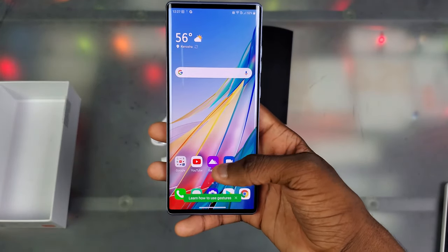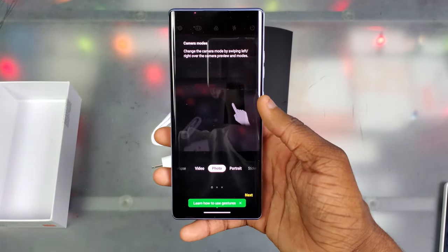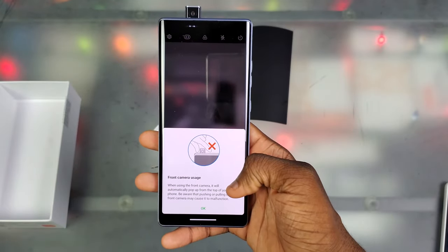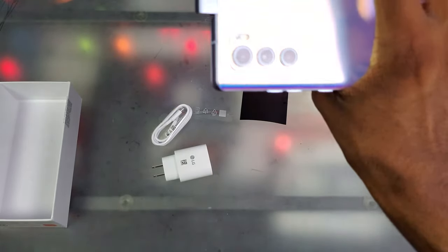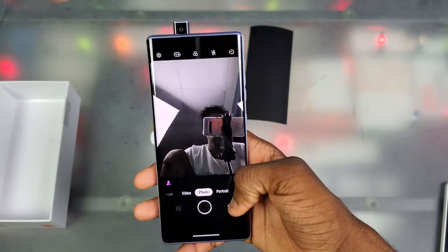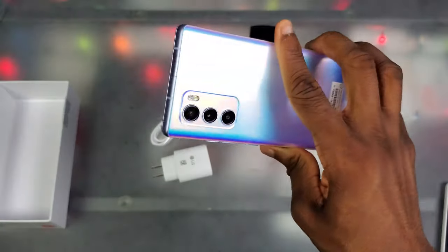Now I've got to try the pop-up camera for the first time. Let's see — how does this work? We're going to flip it around... wait for it... and snap, there's that pop-up camera. That's so weird, man. This is my first time using a pop-up camera. Just hearing the sound and everything — that's weird, but it's also kind of dope.